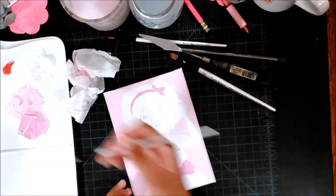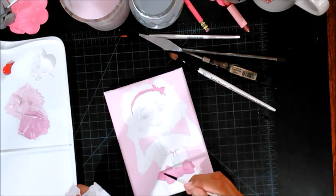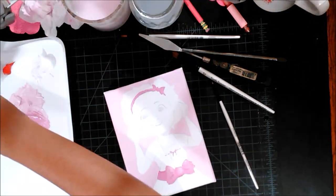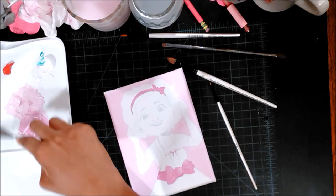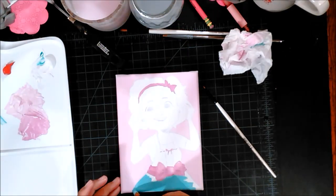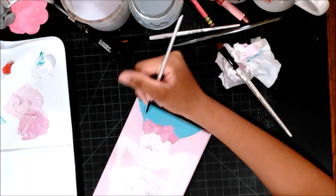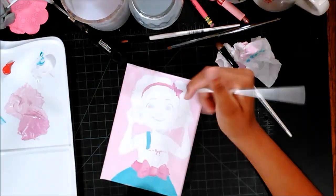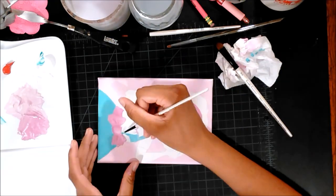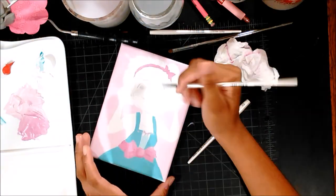I'm also glad I did the color palette test before I started, because you really don't know what will transpire. You might think you want a pink dress but in the end decide you actually want a green one — which is why this dress ended up kind of blue-green.